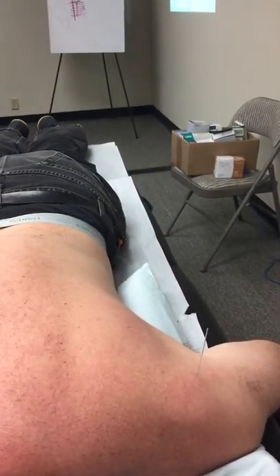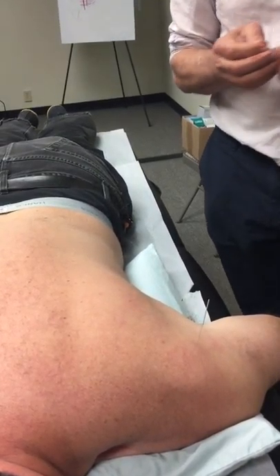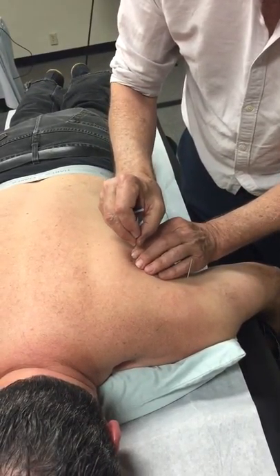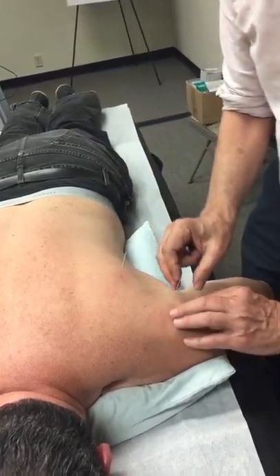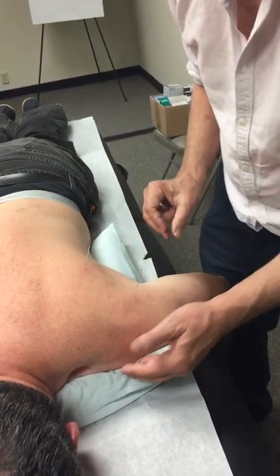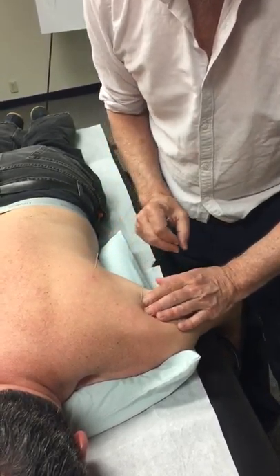I'm still working on his problems, so this is just simple trigger point work on Teres Minor. And this is Small Intestine 10 needled for the joint, so I'm going a bit deeper. I can't get that nice penetration through the capsule that I can on the other side, but if you palpate well, you should be able to hit the most tender spot of the joint capsule at the back.